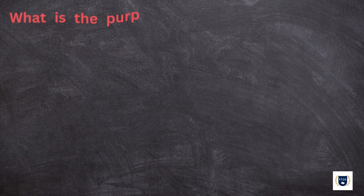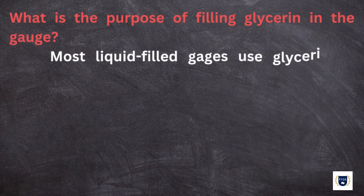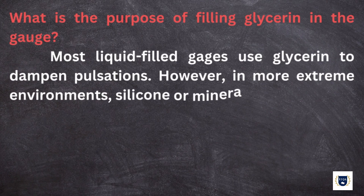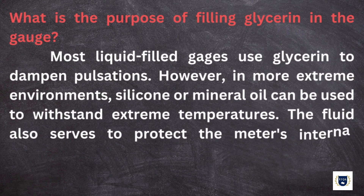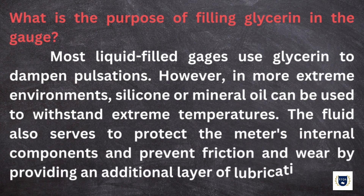What is the purpose of filling glycerin in the gauge? Most liquid-filled gauges use glycerin to dampen pulsations. However, in more extreme environments, silicone or mineral oil can be used to withstand extreme temperatures. The fluid also serves to protect the meter's internal components and prevent friction and wear by providing an additional layer of lubrication.